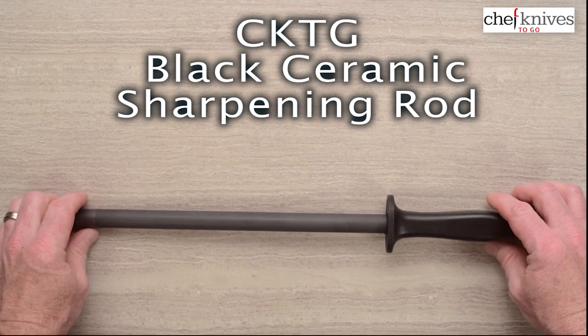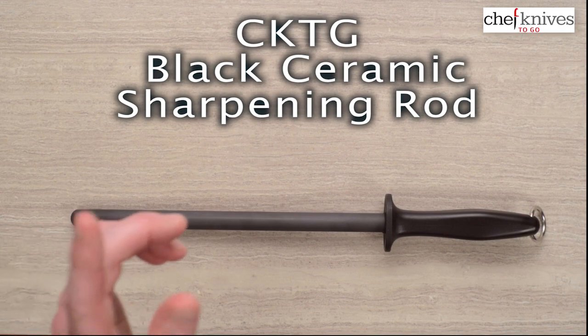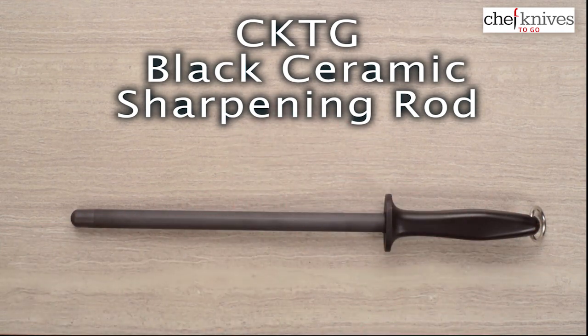So there you have it — a nice product. This is Mark's new offering, the Chef Knives to Go Richmond Black Ceramic Honing Rod.